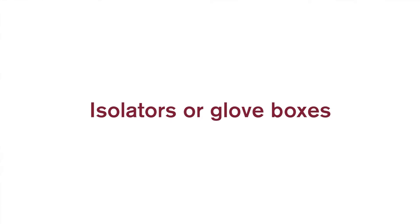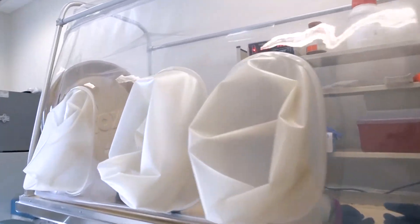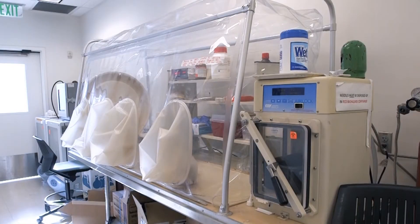Isolators or glove boxes are enclosed ventilation systems that can provide a controlled environment for handling chemicals. They do not provide a sterile environment. Inside the glove boxes, there is a working space that is completely separated from the environment around it.